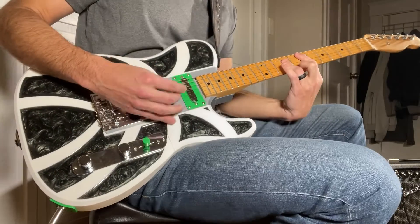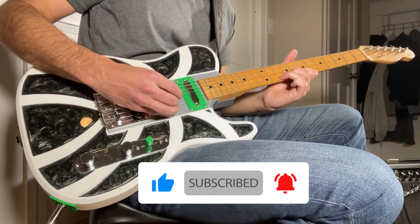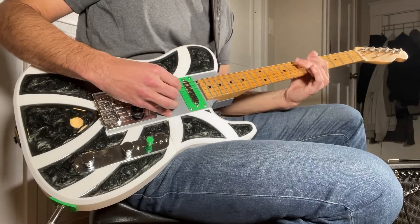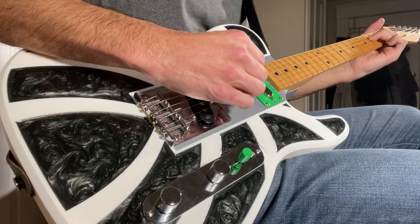As always, if you enjoy the video please consider liking and subscribing to support the channel, and if you have any questions or comments please make sure to leave those in the comments section below. So without further ado, let's get started.